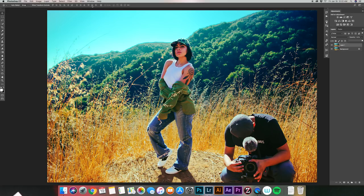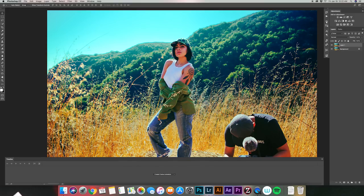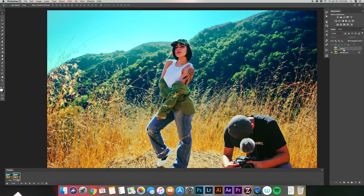Go up to Window in the menu and click Timeline to get the timeline panel down below. Hit 'Create Frame Animation.' Set the timing to 0.2 seconds — this is how long it will stay on each image before moving to the next, and it works really well for this effect. Now create a second frame. Since the first frame sees only layer 1, for the second frame hide layer 1 so it sees the background layer. Now it'll go back and forth between those two photos.